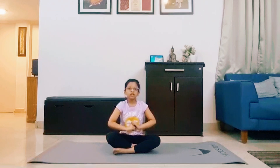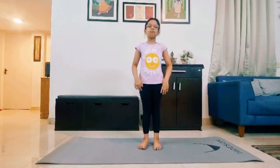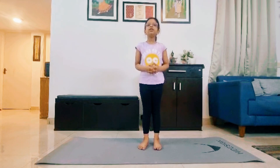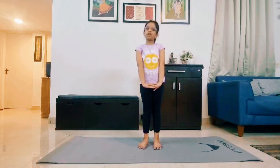Now let us begin our yoga process. Before that, I am going to show you some warm-ups. We are going to make our hands and feet a bit flexible so that we can do our yoga.